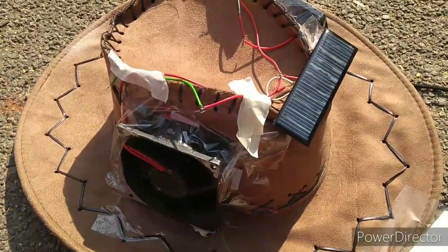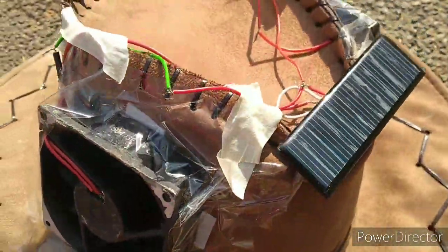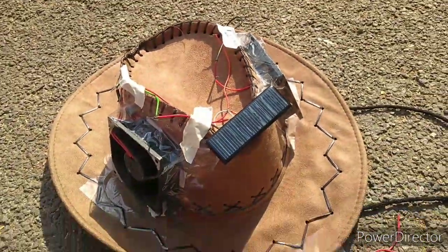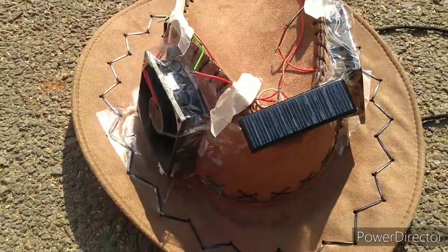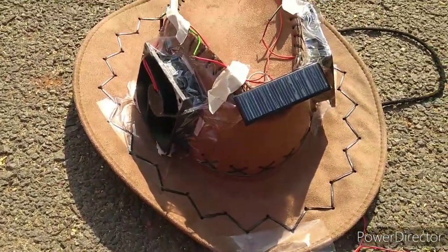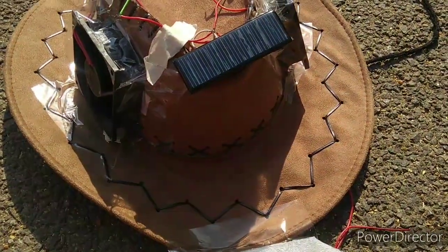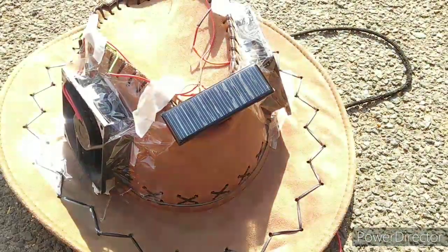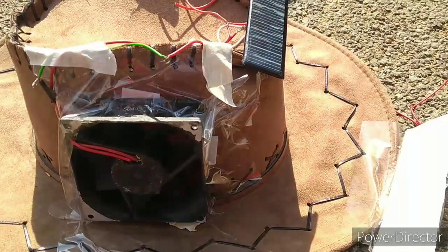Let's see this solar cap — well, I did it on my own. This is the solar cap, and it's pretty good.